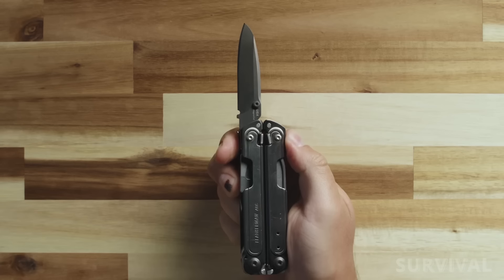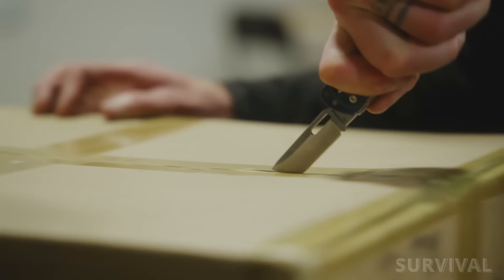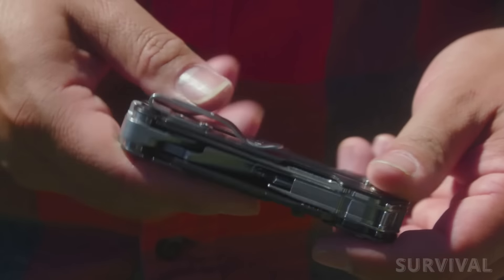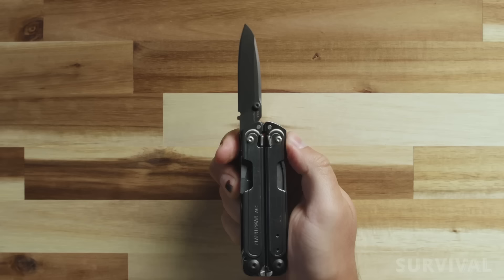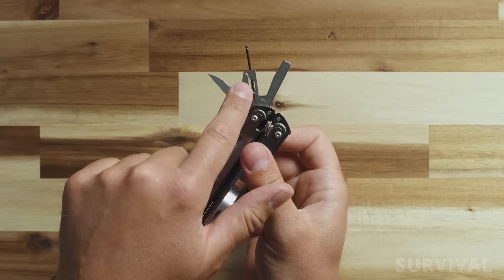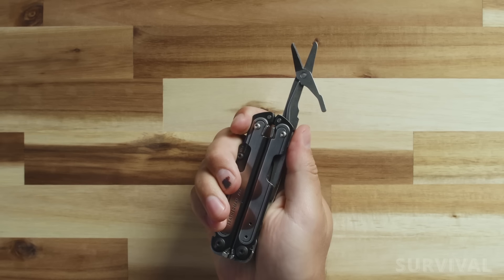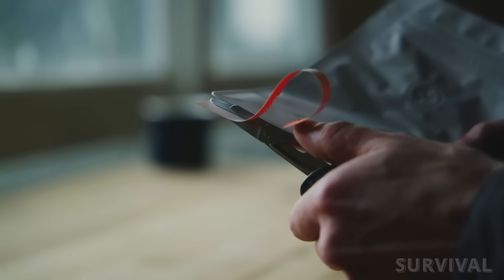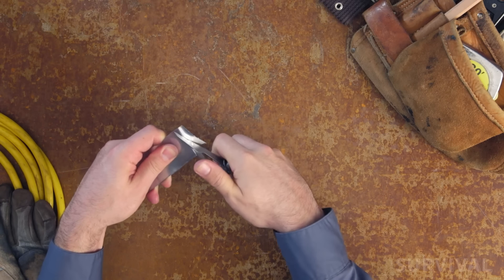The ARK's primary blade is made of magna-cut steel, which combines the best edge retention, blade strength, and corrosion resistance. The blade and handles use DLC coating for superior durability and corrosion resistance. Once you get over the excitement of the magna-cut blade, you can enjoy all the ARK has to offer. I'd give a special nod to the spring action scissors — it may seem redundant to add another cutting surface, but sometimes basic scissors are the best tool for the job.